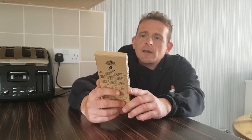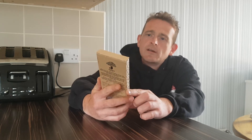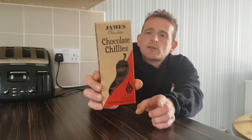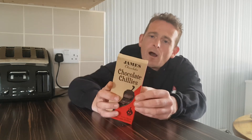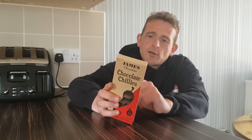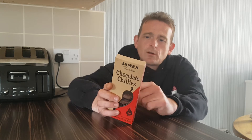But these are James Chocolates — chocolate chillies — smoky chipotle milk chocolate chillies. On the back, as I said in a previous video, they were the first British chocolate maker to blend chillies with their chocolate.